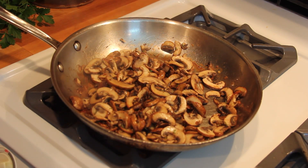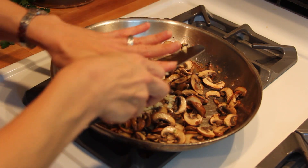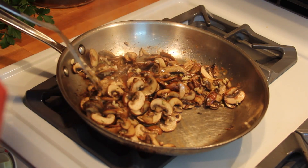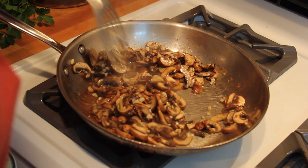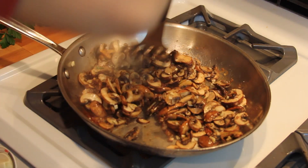At this point add in some minced garlic — we're adding it later so it keeps more of its punch. See, this is what you want: there's nice color on the mushrooms and a good amount of golden brown crust stuck to the bottom of the pan.